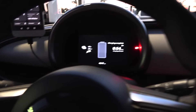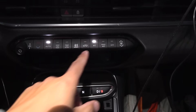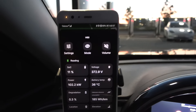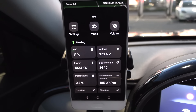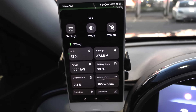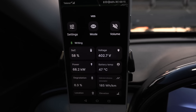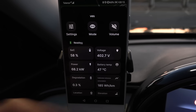We are now charging at the Gundam 1 Supercharger, using a V4 stall. This time I will not fire up the HVAC — I want to see if that's better for cooling or not. We started with a similar temperature but slightly higher state of charge. The battery temperature seems to be more or less the same as the previous session — actually a little bit higher. I'm not sure why.